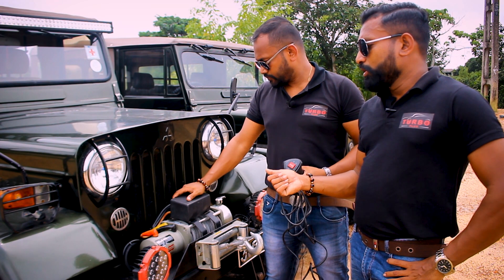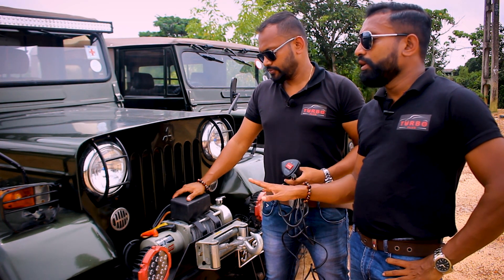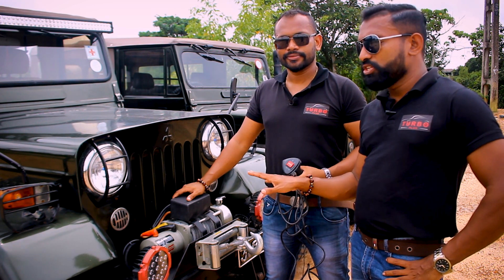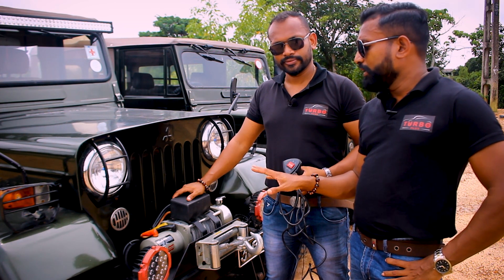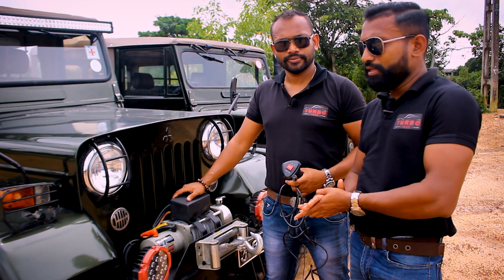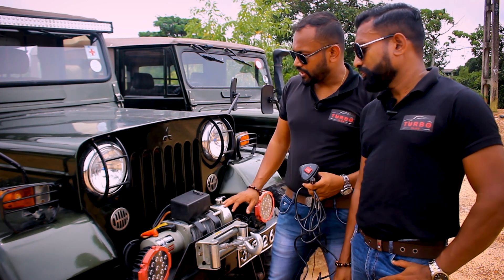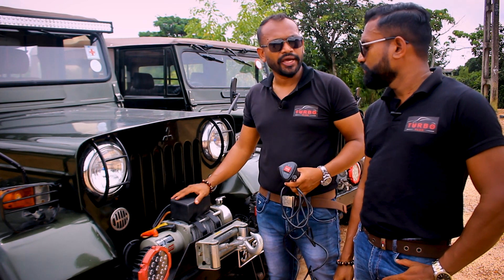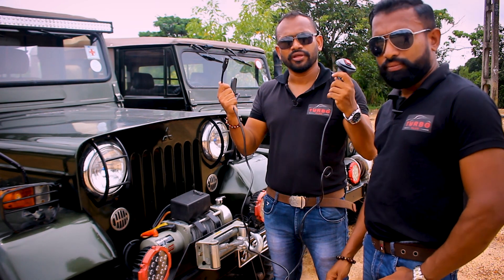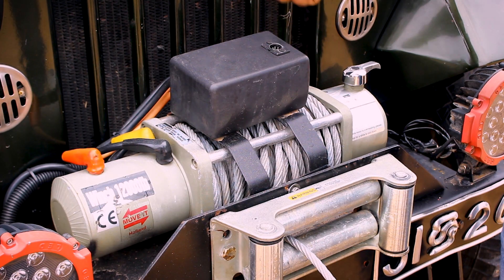This is the 4DR5 vehicle. This is the electric winch. This is the battery. This is the electric winch unit, and this is the remote control.